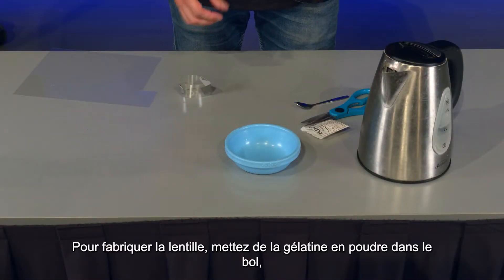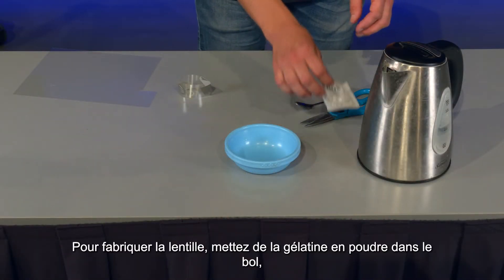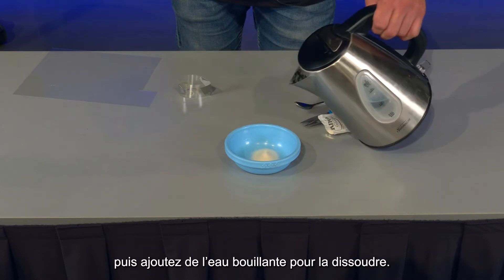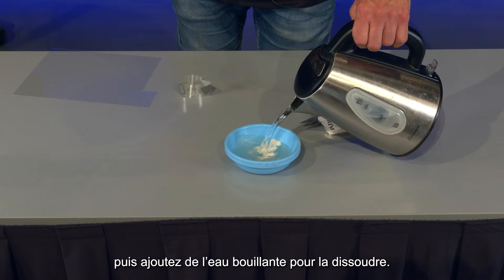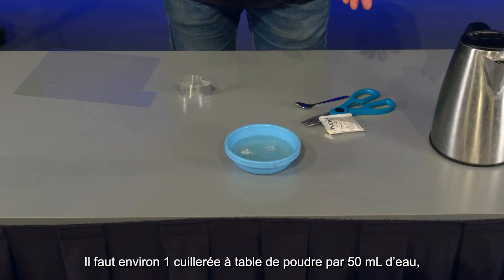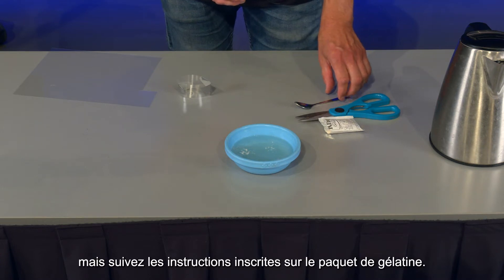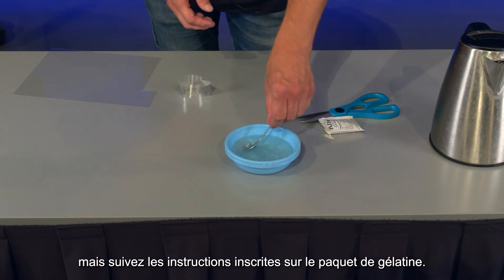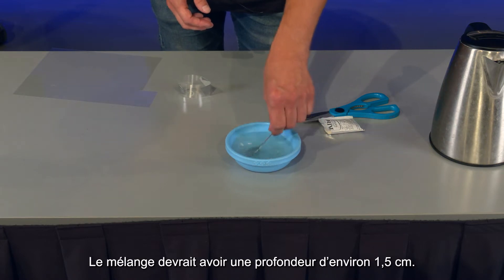To make the lens, pour gelatin powder into the dish and add boiling water to create a gelatin solution. Around one tablespoon of powder per 50 ml of water is good, but follow the instructions on your packet of gelatin powder. The mixture should be roughly 1.5 centimetres deep.